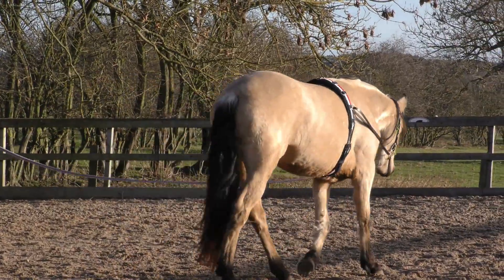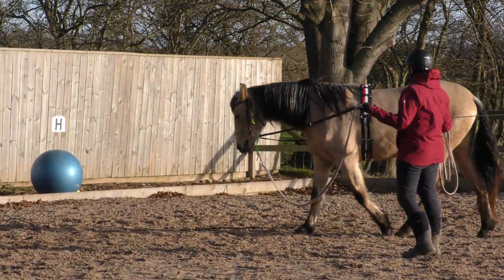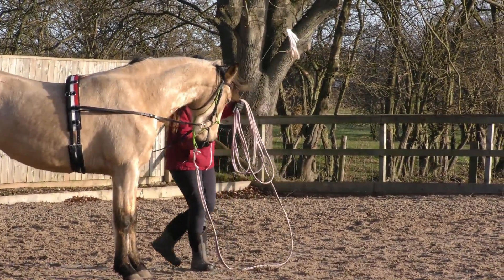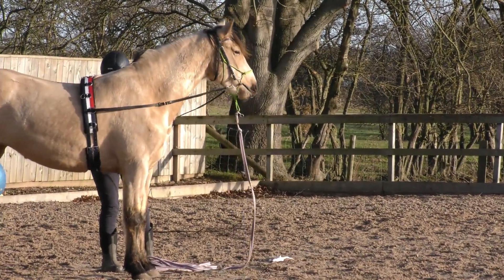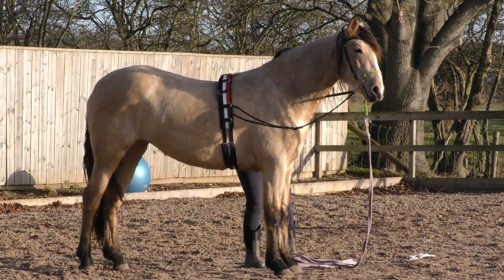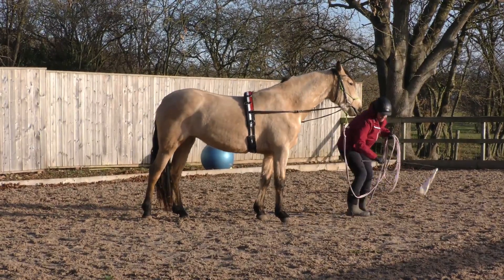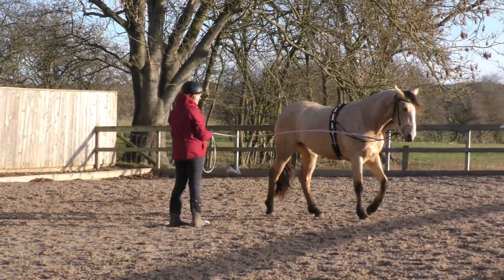So I've got the side rails on the bit today. I'm going to alternate between bits and caps to see how she gets on. Let's go.